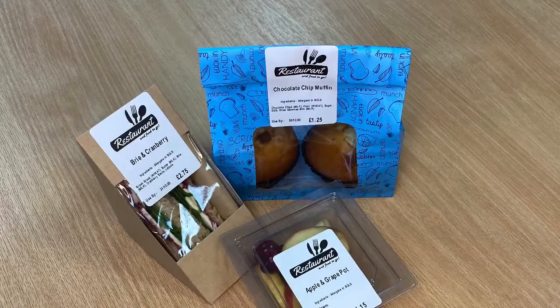You can include your own logo, ingredients and allergen information, as well as price, use-by date and even barcodes.